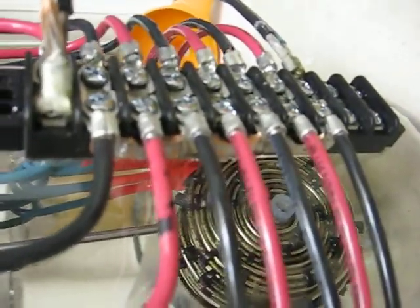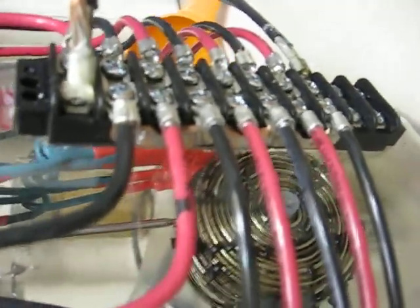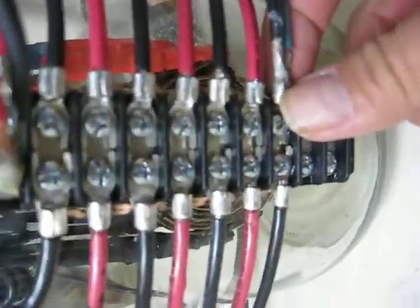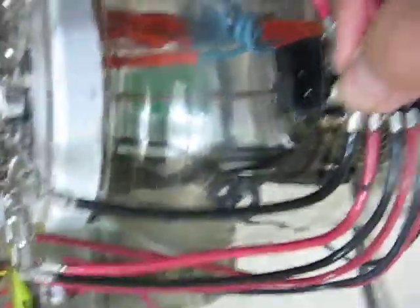It all comes down to a bus bar. I made connector straps for the sides — you can see them along and behind there. I just used some connectors, opened them up and soldered them together. They connect every other one on this side and then every other one on that side as well. The negative runs onto the bottom, positive into the top.